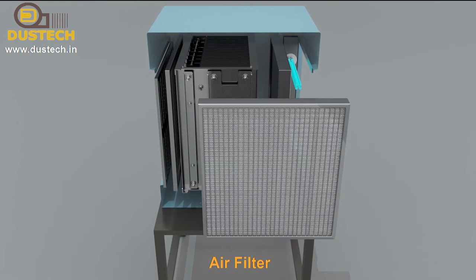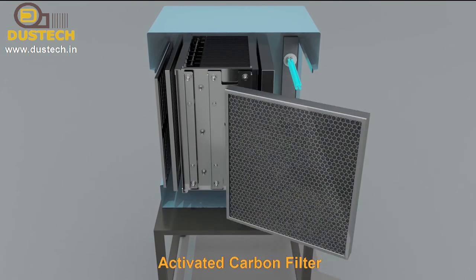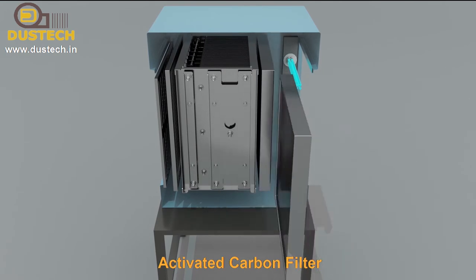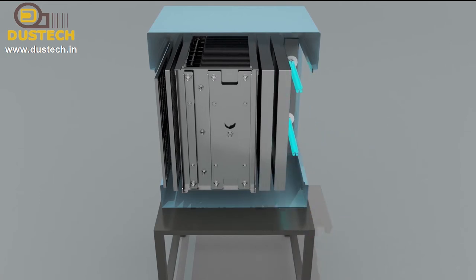After filters ensure uniform airflow. Activated carbon filters are also optional for reducing odour. Another option for odour control is the high-efficiency UV lamp.